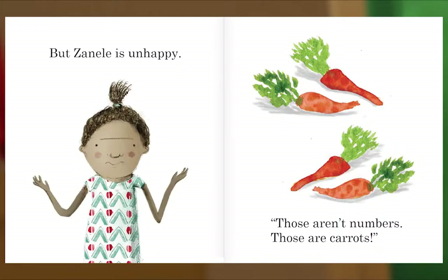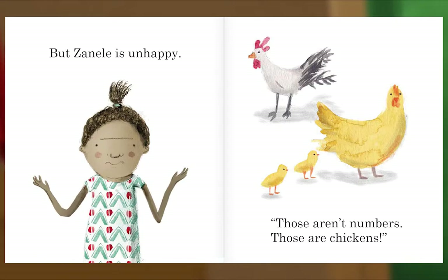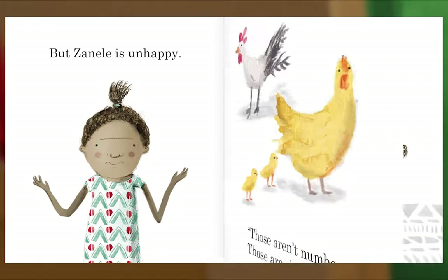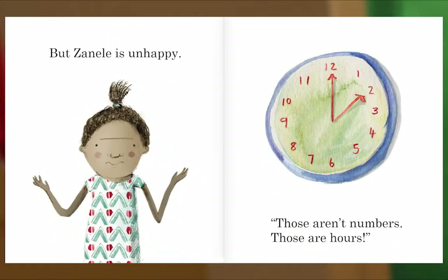But Zanel is unhappy. Those aren't numbers — those are carrots! Zanel sees Linda counting the chickens to see if they have all come back home: one, two, three, four. But Zanel is unhappy. Those aren't numbers — those are chickens! Zanel sees auntie counting the hours until dinner: one, two, three, four. But Zanel is unhappy. Those aren't numbers — those are hours!